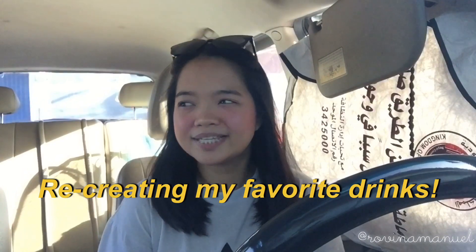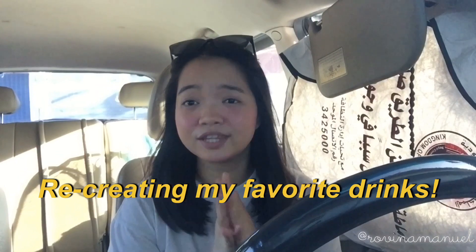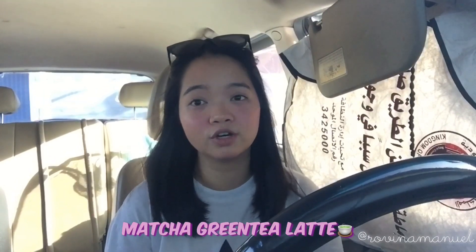Welcome back to my channel. I'm sorry that I'm doing my intro here in the car — I totally forgot to do it when I filmed this video. For today's video, I'm going to be recreating my favorite cafe drinks, just three of them: my favorite milky iced coffee, my favorite smoothie from Jamba Juice which is Strawberries Wild, and a matcha latte. Let's proceed to the video.